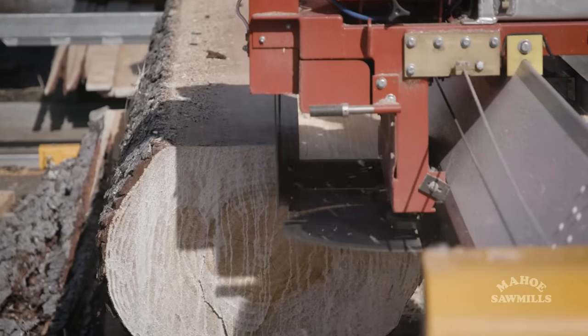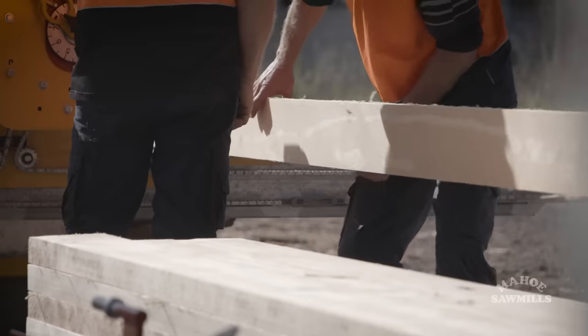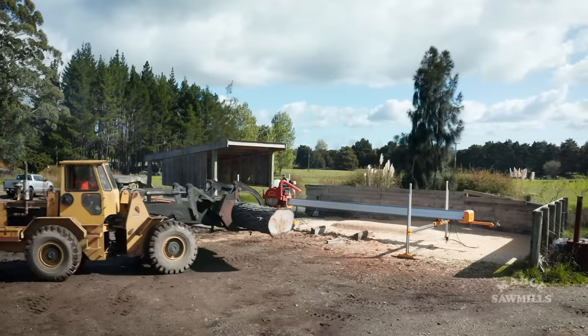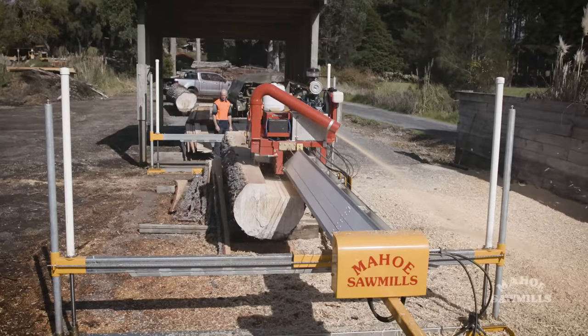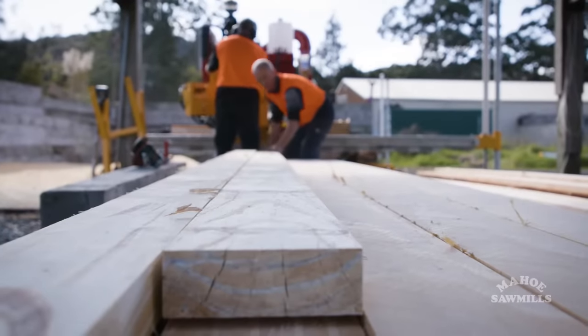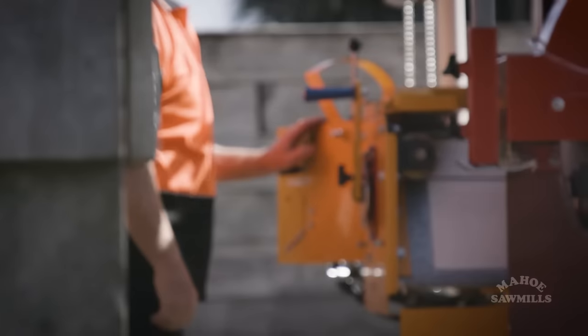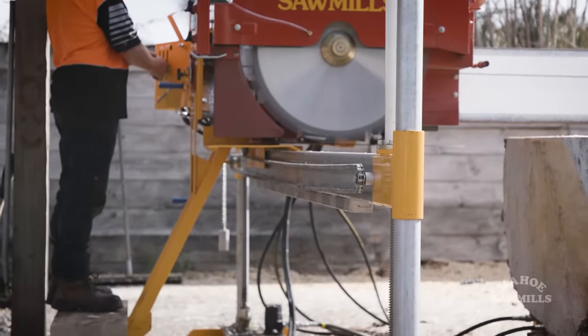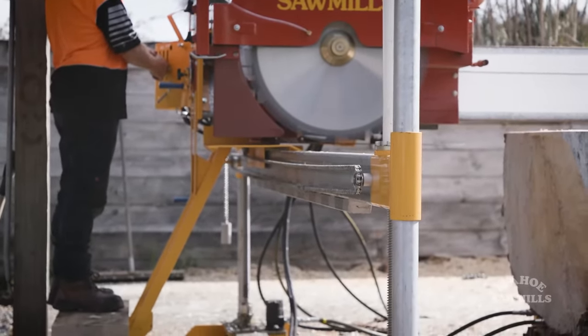Our machine's been designed around being extremely user-friendly. It's all open, so you can run in with a loader to drop a log in — you're not lifting over rails. It cuts on the way down the log and returns the timber on the way back. It's all hydraulic raising and lowering, so you push a lever and the machine goes up, push it the other way and it comes down, which is extremely accurate.